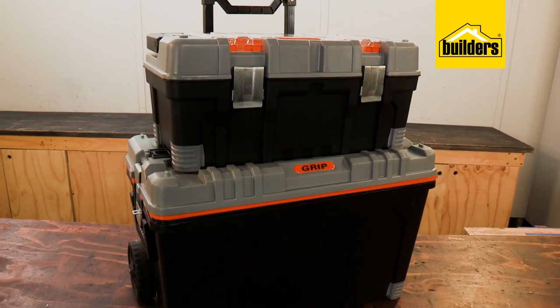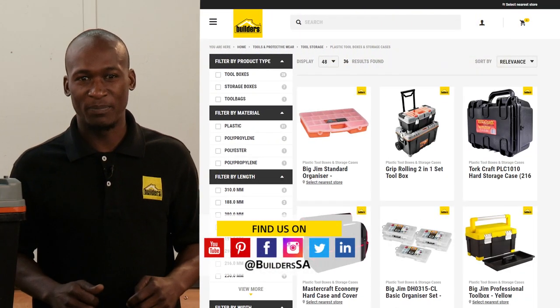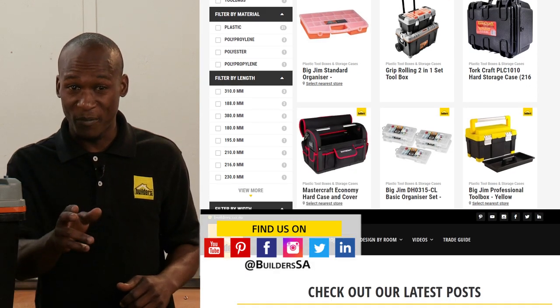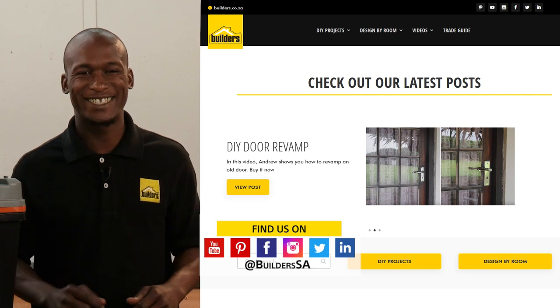These boxes are great for keeping items in place, in order, and out of the way. This is just one of the storage solutions available at Builders in-store or online at builders.co.za. For more videos like this, check out the blog on the website — get to Builders, get it done.